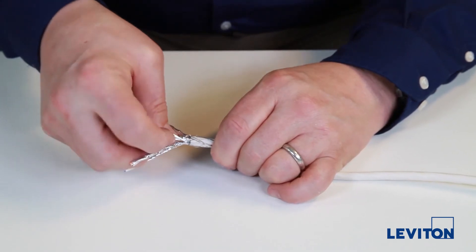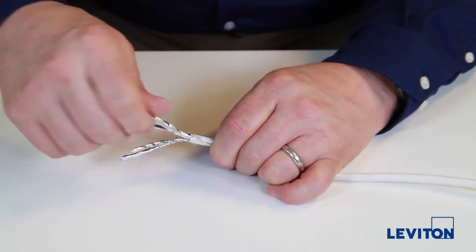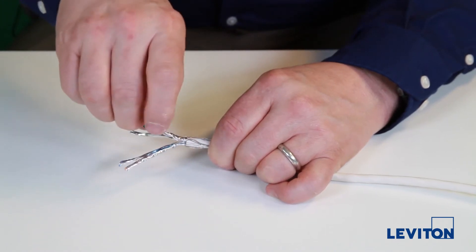Individually open up each foil and splay them back flat over the mesh braid along the cable jacket. Use a half twist to ensure the metal side of the foil is facing outward. You'll see the other side of the foil.